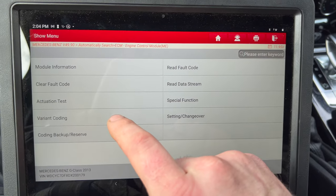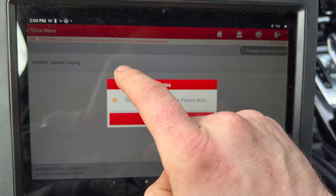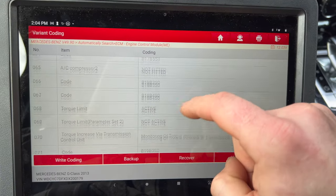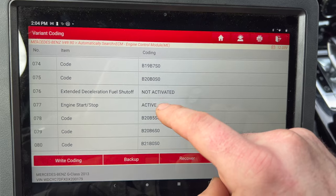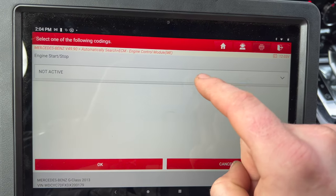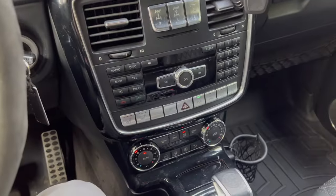Then we go to variant coding. We scroll down until we find 'engine start-stop' right there. So you push on that. Right now it's showing on the cluster and the eco button is lit.